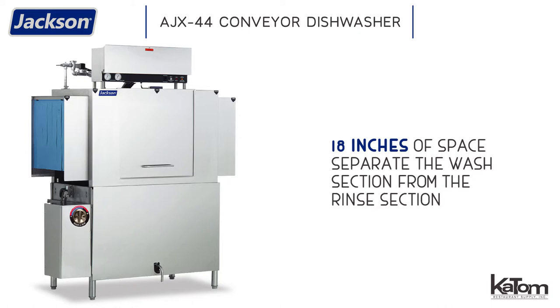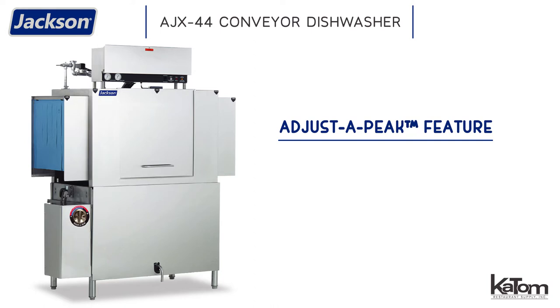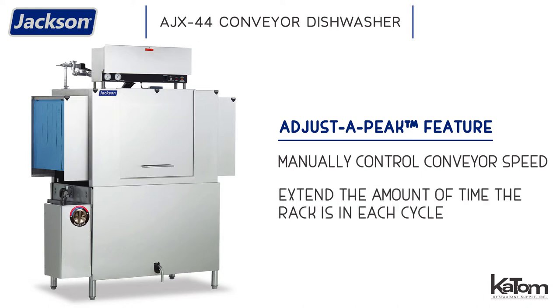The AJX-44's cleaning process is fully automatic and offers Jackson's exclusive Adjust-A-Peak feature, which lets the user manually control the conveyor's speed. This means that you can extend the amount of time the rack is in each cycle, giving extra time to wash heavily soiled wares.